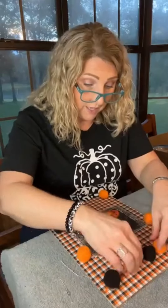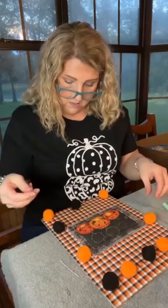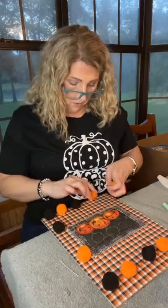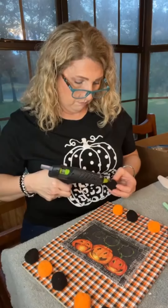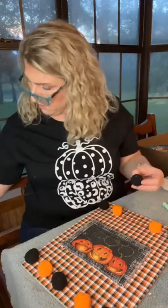I cut one of the garlands up — the black and orange one — and wanted to do a little pom-pom detail. Even though I pieced my paper together, I could still see that line, so I'm just trying to take your eye off the line and onto the pom-poms. I think it turned out super cute. I'm just adhering it down here.